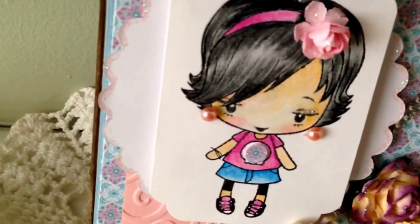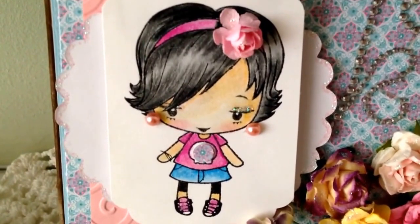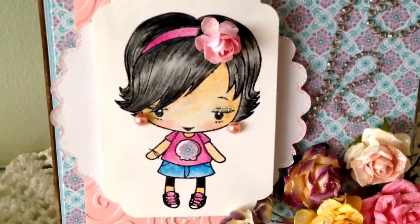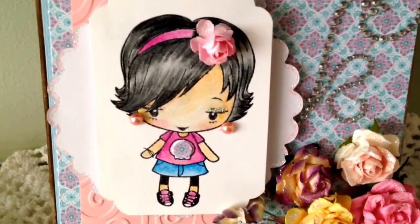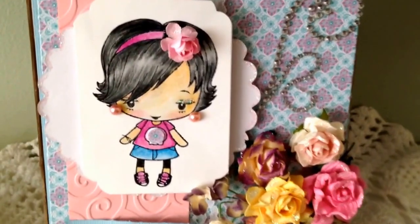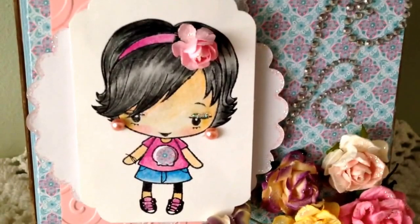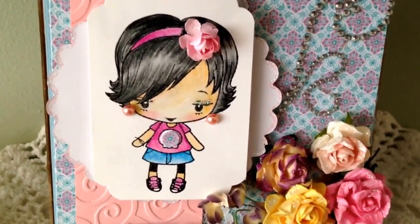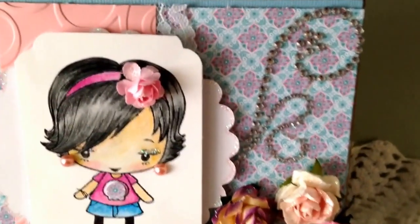This is my image — I'm not sure what her name is because I received this one in a trade. She had a skeleton on her shirt which didn't go with my spring theme, so I just cut out a tiny little circle from the pattern paper and put it in the middle. I need to put some glossy accents on it but I cannot find my glossy accents, so until then she'll stay plain.